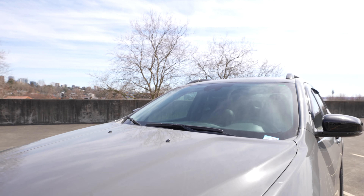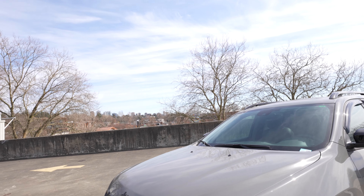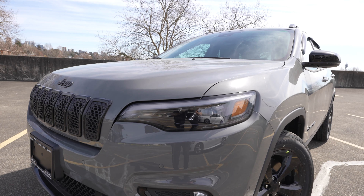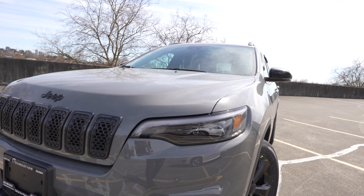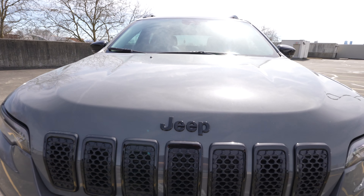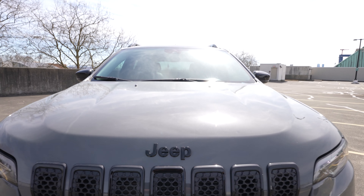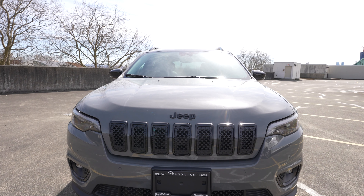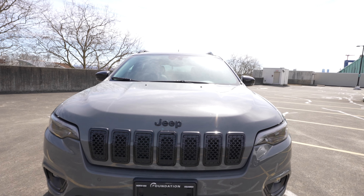We've got some simple, nice body lines on the hood that keep it looking athletic and lean, forward-looking. Down below we've got some nice Jeep headlights keeping it sleek and thin — I like the look of those. Then we've got the Jeep script logo in a nice glossy black accent finish. I really like that with this color, and the seven-slot grille from Jeep again with that gloss black trim.